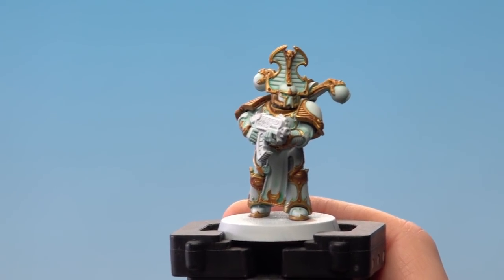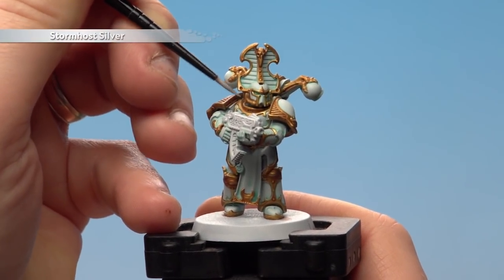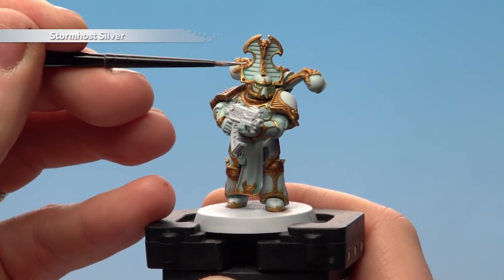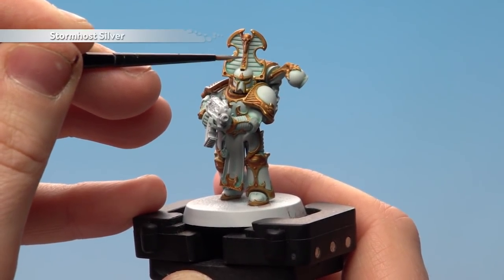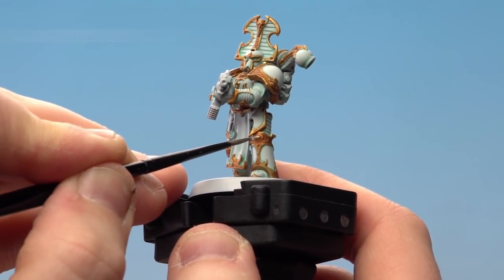Once you've allowed plenty of time for that shade to dry, we're going to start highlighting with Stormhost Silver. I want to keep this to some of the key areas — where the light is probably going to touch it the most — so coming from the top like so, and also things like the rivets as well. Just a little dab on the rivets like that. You've also got some gems here which you can just paint silver, which is quite nice.